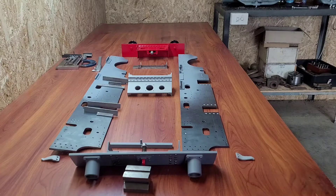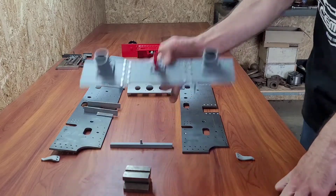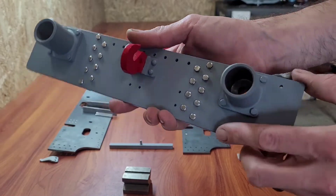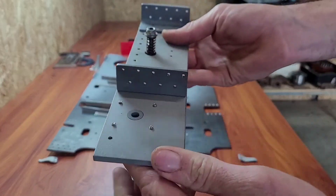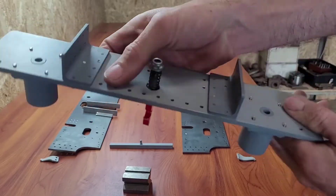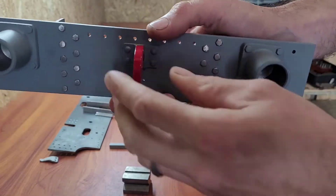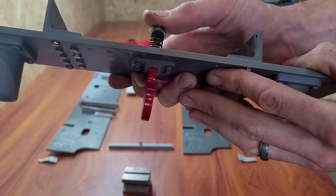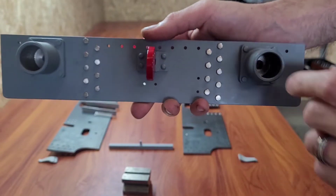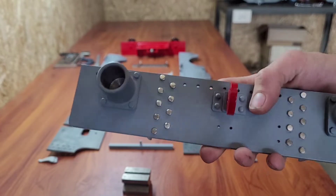Being new to model engineering, I thought I'd start with the basics. So I started with the front buffer beam — this was the first project. It's a square 5mm plate, a few angles, a lot of holes to tap. Fold it all together and we've got a spring-loaded hook there. All parts milled up in my Myford lathe. And the front buffer stocks, which I haven't completed yet.